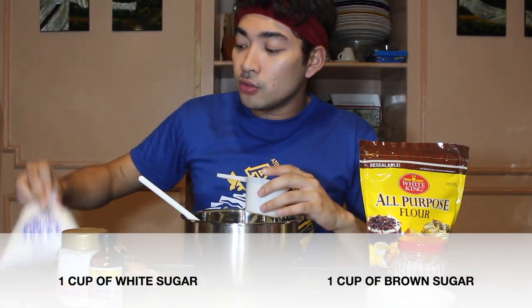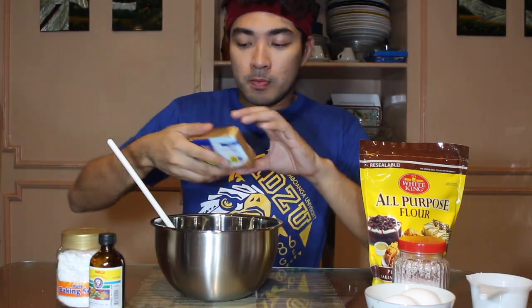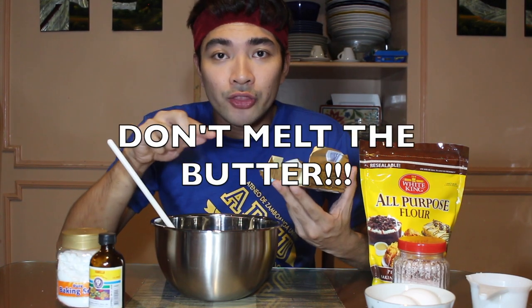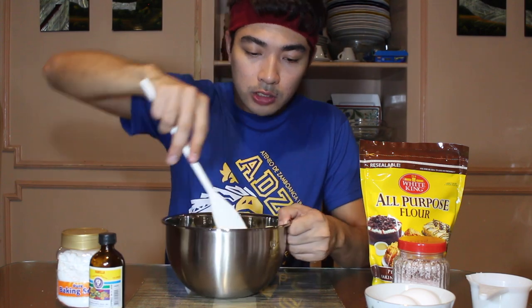The first thing we do is add the brown sugar and white sugar — one cup each — and the butter. One cup is equivalent to 250 grams, so that's 250 grams of butter. Never melt the butter before mixing it, because if you want to achieve soft and chewy cookies, the butter should be at room temperature. Let's mix it all together.